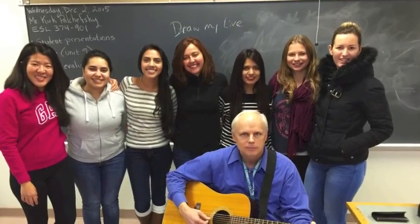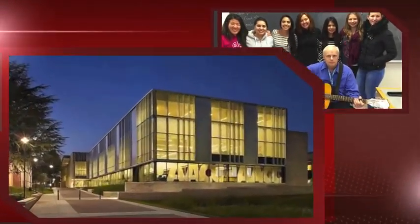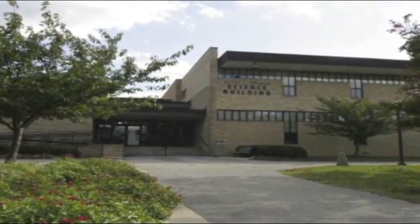From the classroom and into the studio and back to the classroom, this is ESL Today, broadcasting from Anne Arundel Community College in Arnold, Maryland. And now, from his studio in the basement of the Science Building, here's Kirk Palchewski.